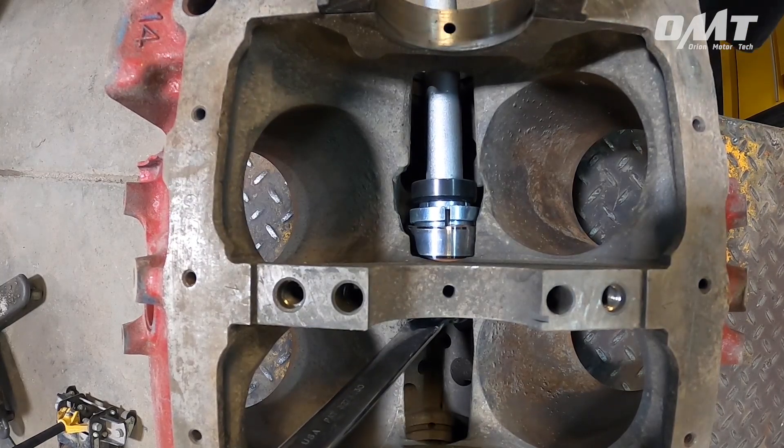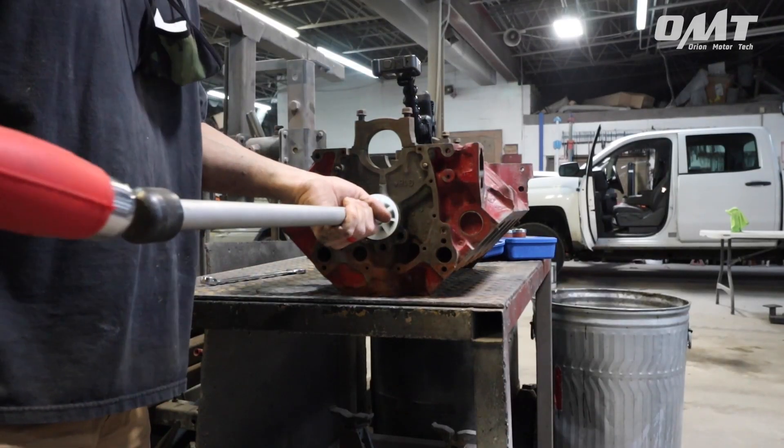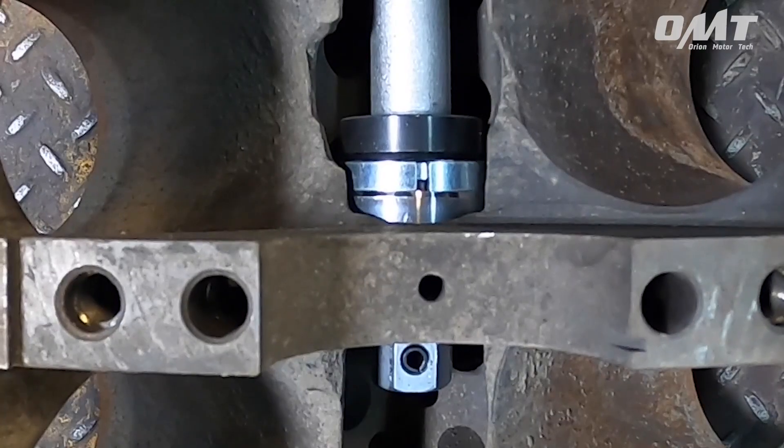Once everything is lined up properly, using a hammer, gently tap the back of the shaft until the bearing is seated. Be extra careful here — you want everything lined up nicely to ensure it's seated perfectly when you're done.